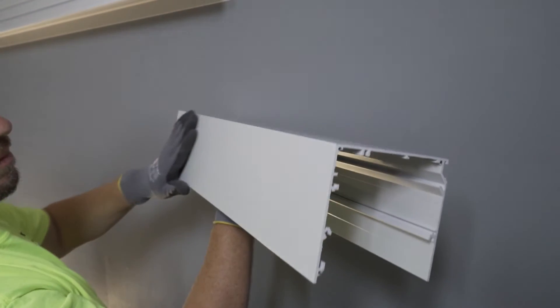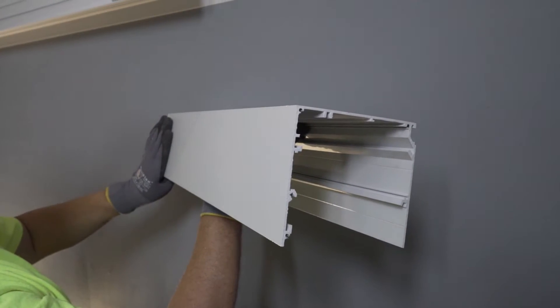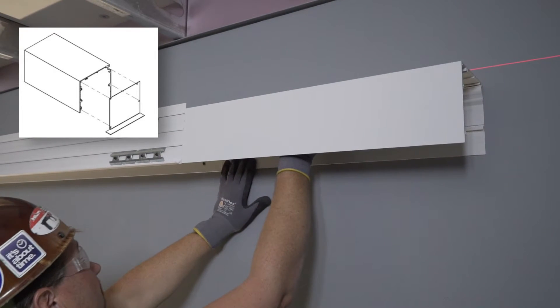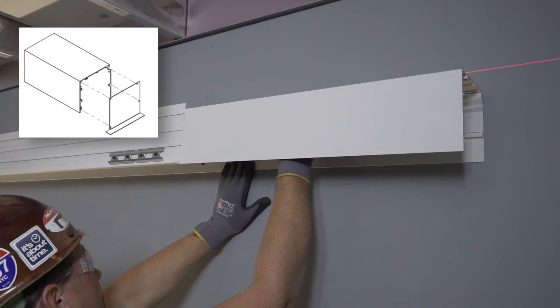Now, suppose your room has pockets but no ceiling — just exposed deck. Just use our three sided exposed pocket with smooth painted sides for a clean finish.